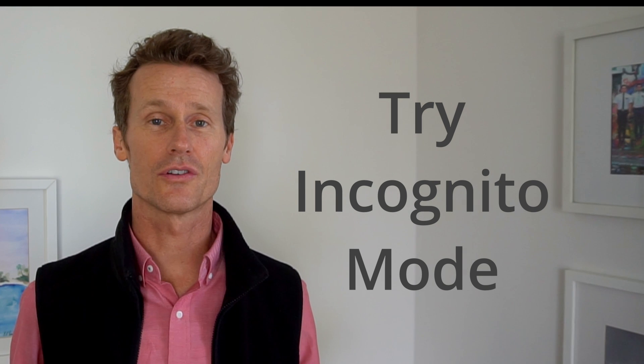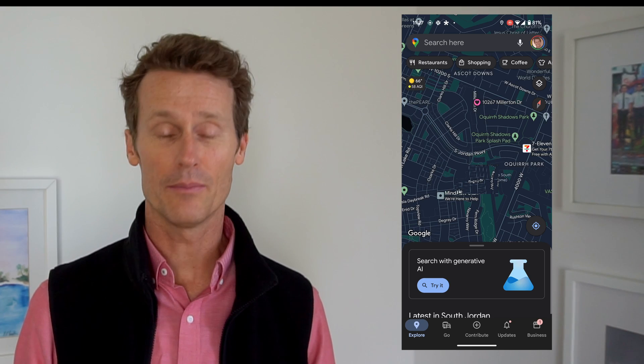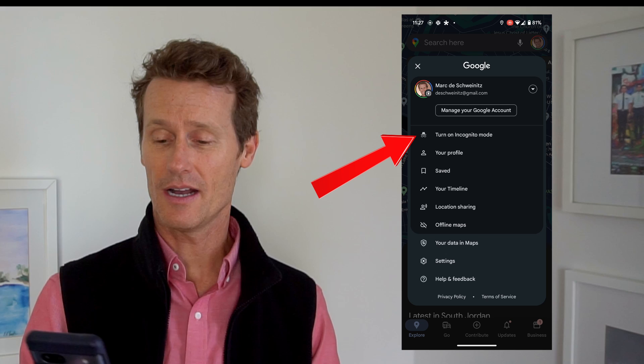Another thing you can try is using incognito mode on Google Maps. Open Google Maps, click on your profile image, and there's an option called Turn On Incognito Mode. For some reason, this has worked for people when they're not able to use their signed-in version — they've used incognito mode instead.